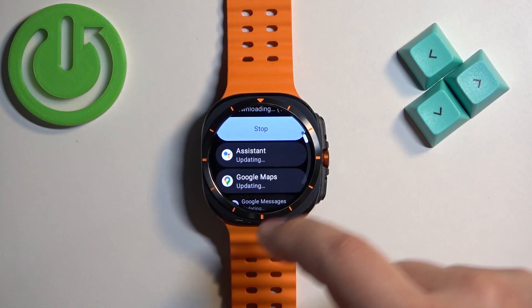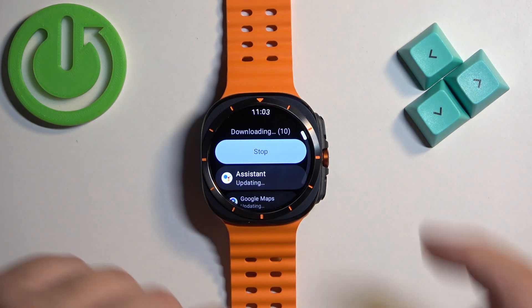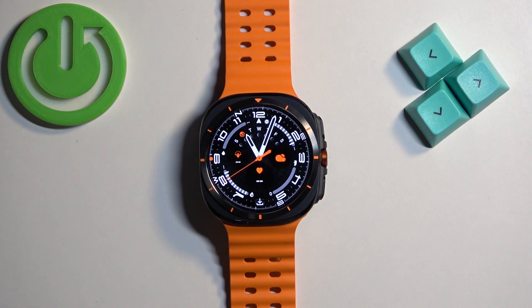As you can see it's updating and it's going to do it automatically, so you can press the home button and go do something else on your watch. And that's how you update applications on this watch. Thank you for watching — if you found this video helpful please consider subscribing to our channel and leaving a like on the video.